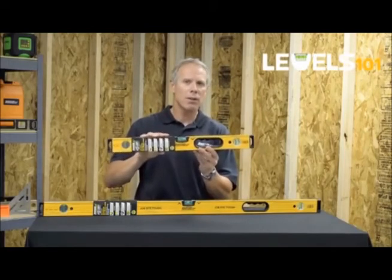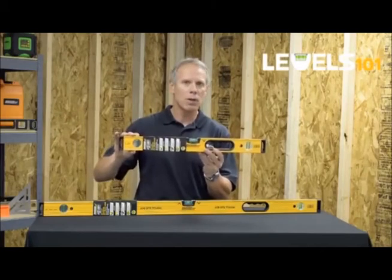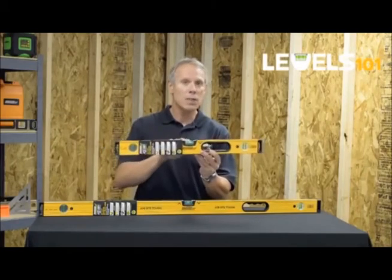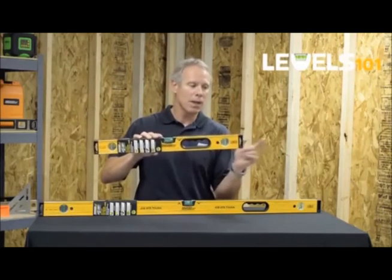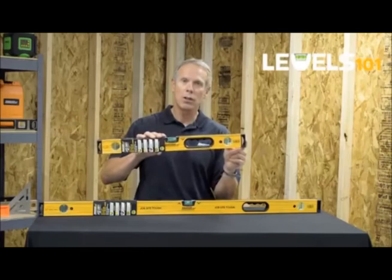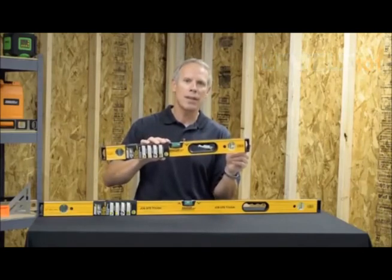So our 9500 series box level with its very robust and durable aluminum frame, three solid block acrylic vials, a soft touch contoured hand grip, and protective end caps. To learn more about this tool and other products we supply, just go to johnsonlevel.com.